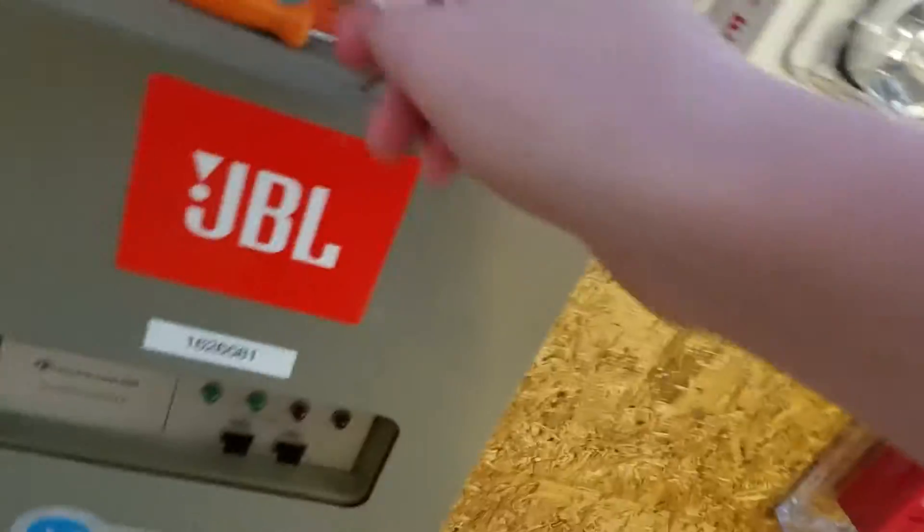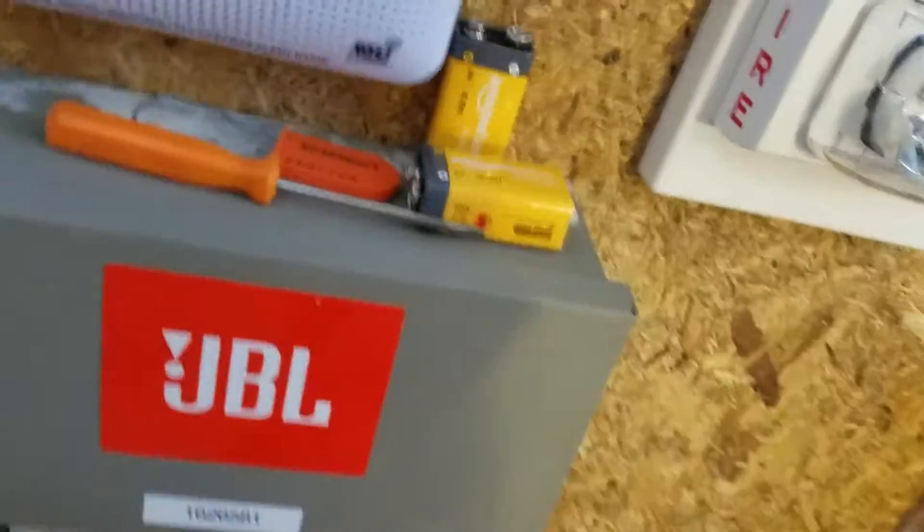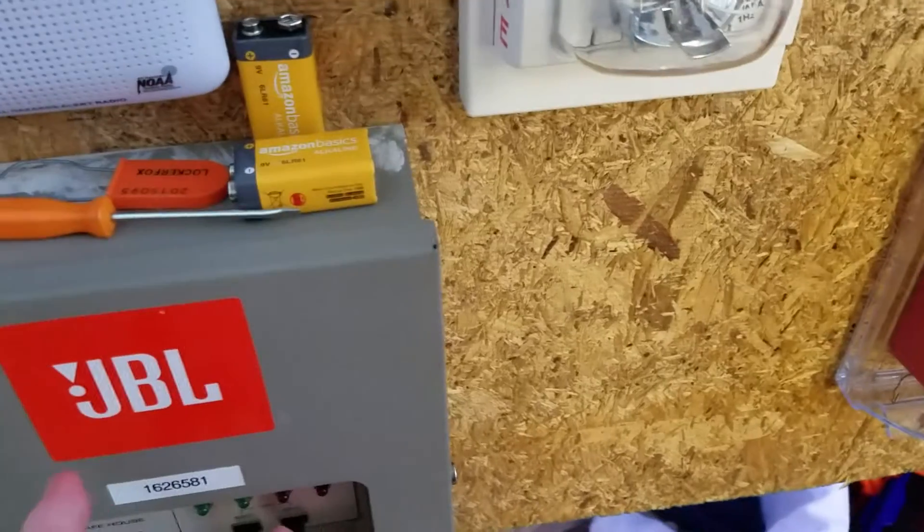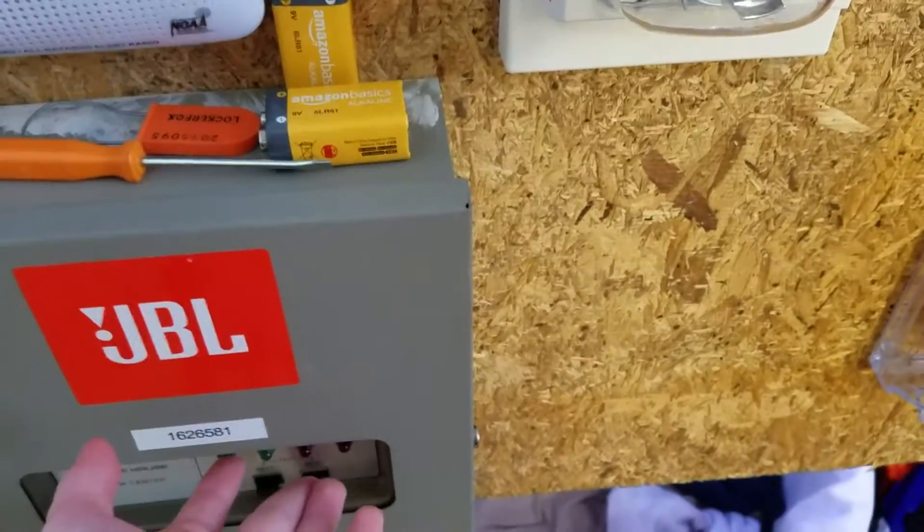It's a real alarm e-system. There you go. Sorry it's not all hooked up — I get it, it's just the sound and stuff.